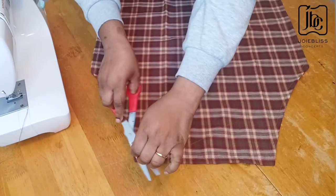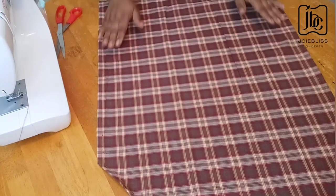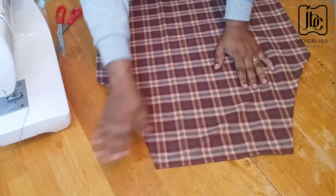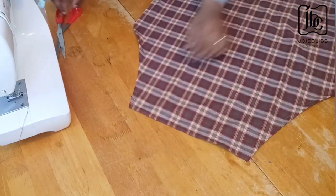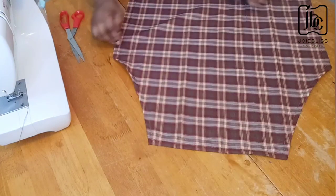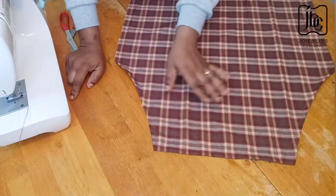This came out very nice. This is the benefit of giving it a good press before stitching — instead of folding and folding while you stitch, you will have already done that by ironing it flat. The next step is to attach the belt and the neck piece.